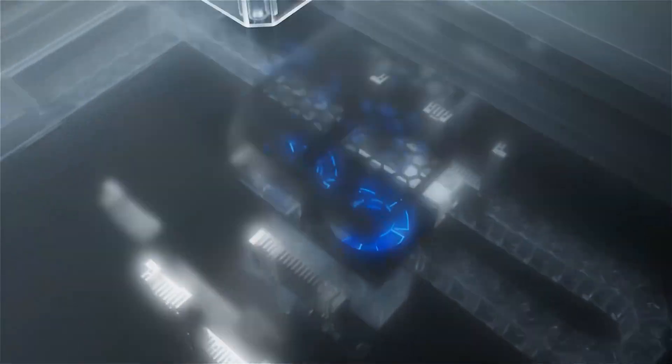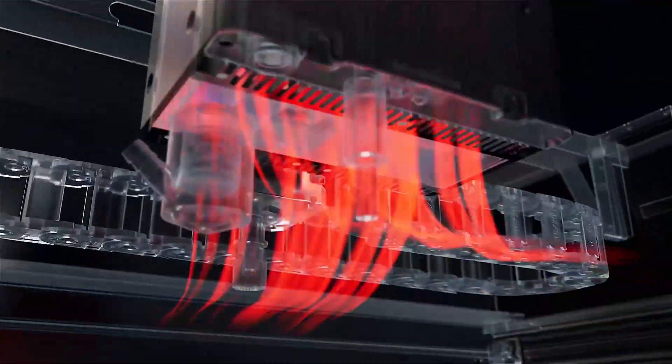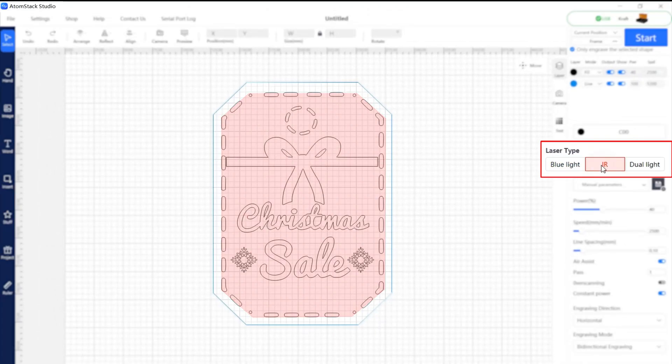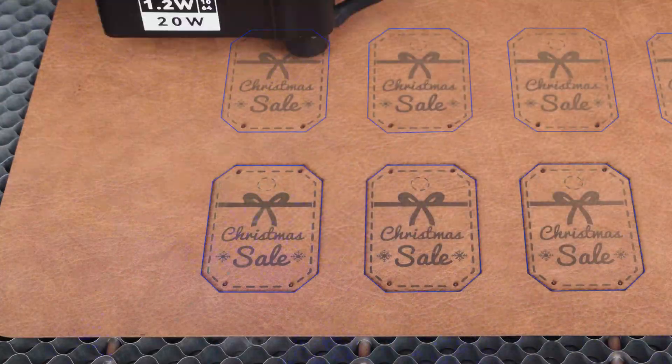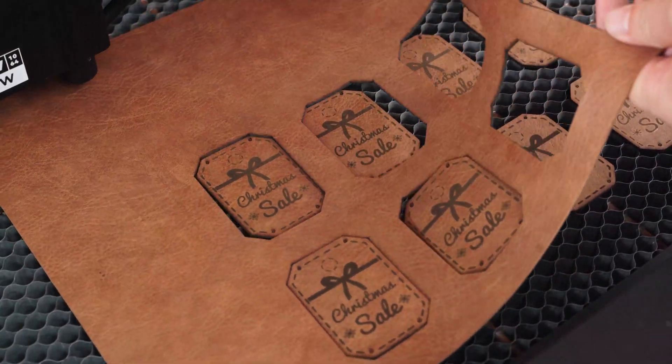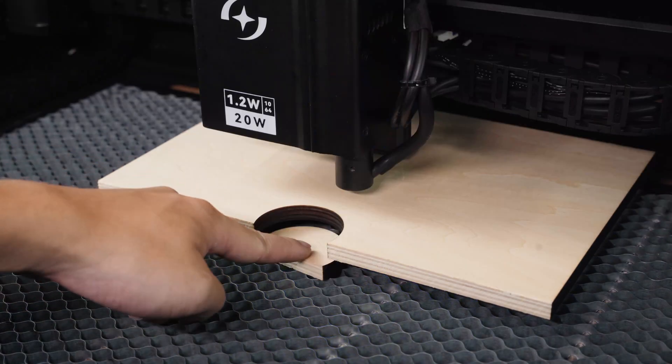Equipped with dual built-in fans, this advanced heat dissipation system extends the laser head's lifespan. Switch to blue diode mode for finest cutting performance from Atomstack Craft on materials like balsa wood, leather, or black acrylic.